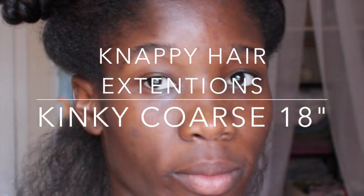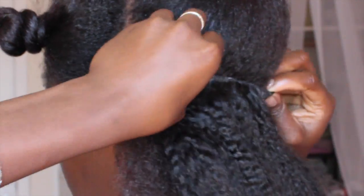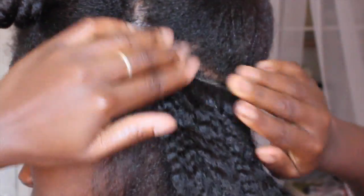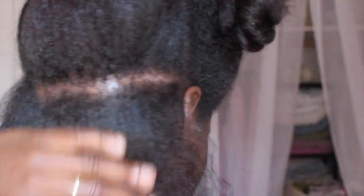The hair is called K Nappy Extension — K Nappy Hair Extension. This is kinky coarse and the length is 18 inches. The color — I'm assuming it's a natural brown, a natural color. There's no specific color name for it; it normally blends in with your hair, and I'm really glad it blends in very well with mine.